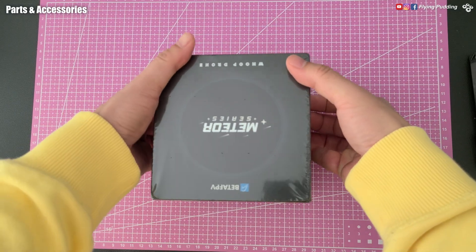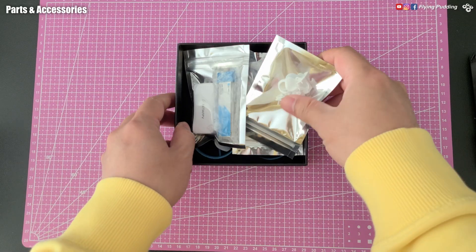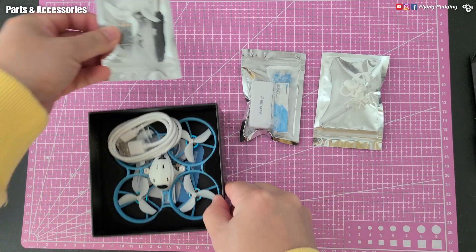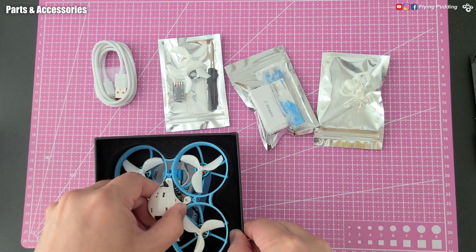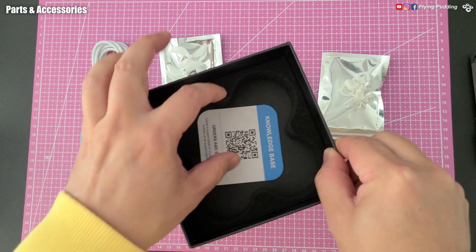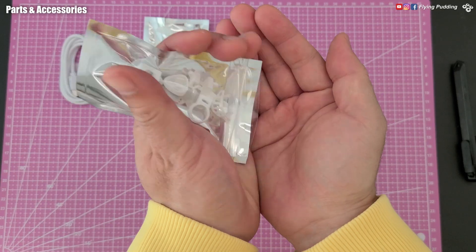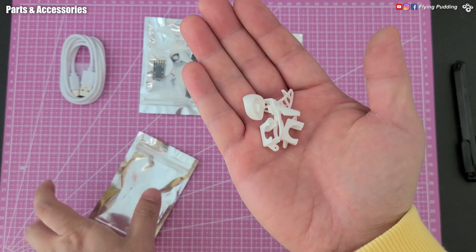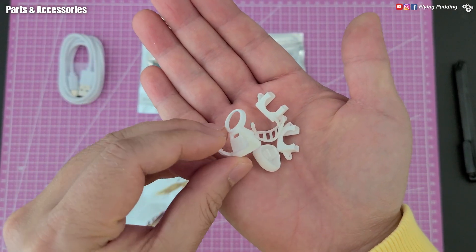The box is slightly larger compared to the 65. Parts and accessories are packaged neatly in zipper bags. Let's begin with some canopy decorations and the two spare camera mounts. We will come back to them later.